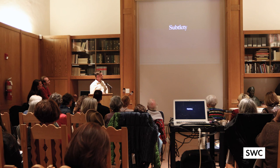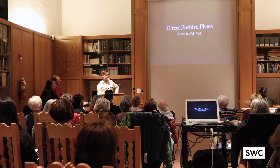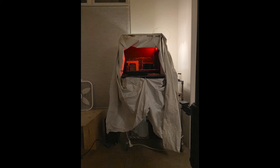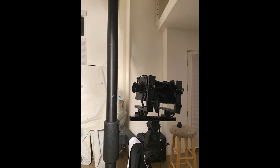The wet plate is a direct positive. So you put the plate in the camera — there's no negative. The picture comes out from the plate. You can't really see this, but this is where I make the wet plates in this little box in my apartment. This is what the camera looks like — this is in my bathroom. I cleaned it before I took the picture.